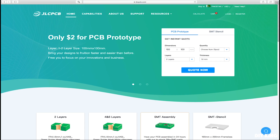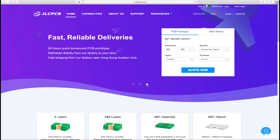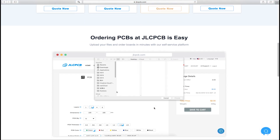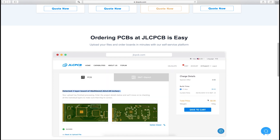I would love to thank JLCPCB for making this project possible. They are one of the largest PCB manufacturers in China, with the finest quality delivered right at your doorstep at an amazing price. Be sure to check out their website to order your customized printed circuit boards. The process is pretty straightforward as shown on their website. The link is in the description below.